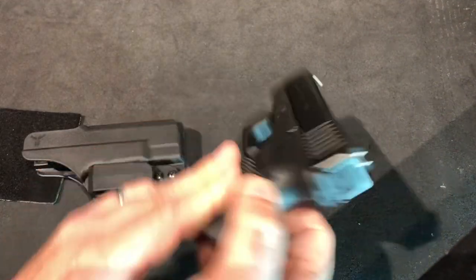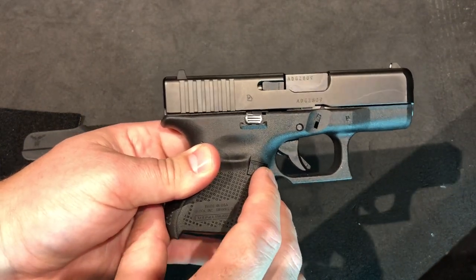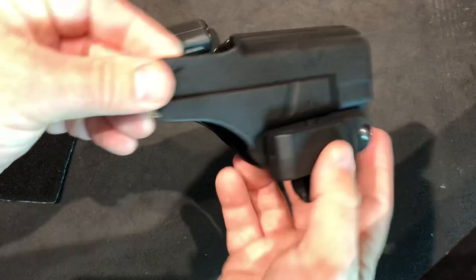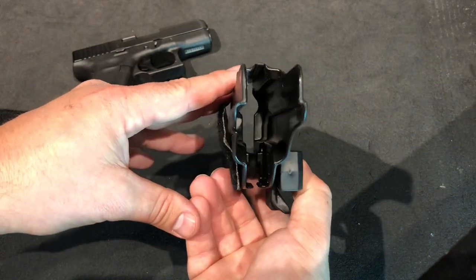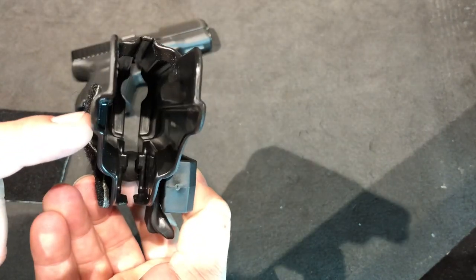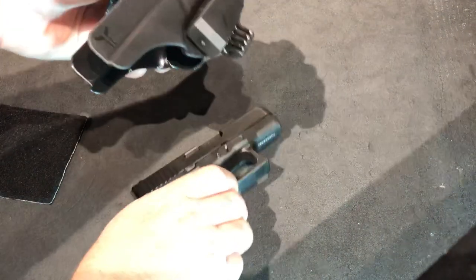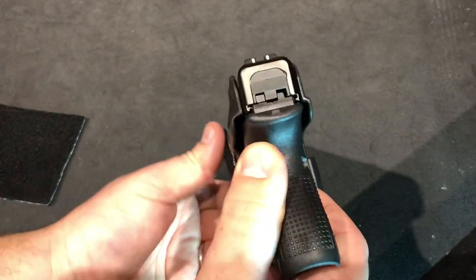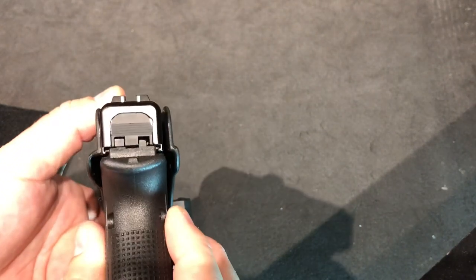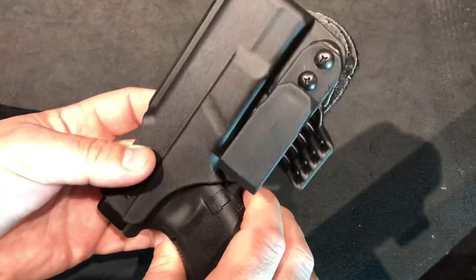With the Gen 5 Glock 26, you've got the ambidextrous mag release, and this holster is definitely not designed for that. You can see how one side is deeper than the other — that side was designed for Gen 3s and Gen 4s. It doesn't seem to matter a whole lot functionally, but it does push that side out a little bit, which is part of the reason I'm thinking about shaving the shield off since I'm right-handed.